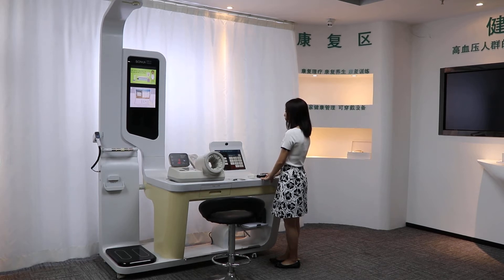This is a Health Check Station THX demonstration. This machine can provide one-stop service.